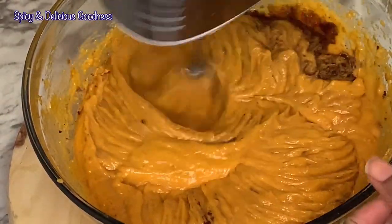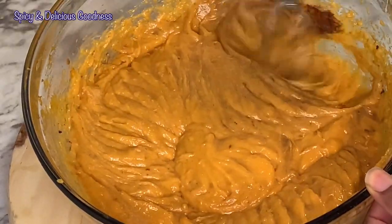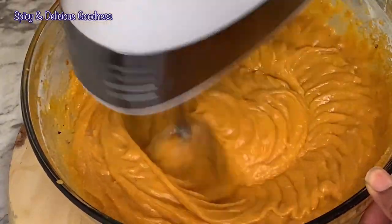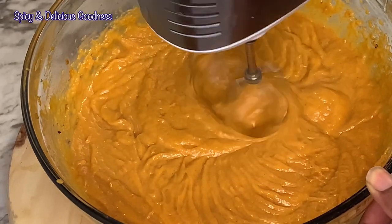It already smells amazing. I just started using lemon extract flavor and it takes this sweet potato pie to another level. Give this a try — you're gonna be very amazed.